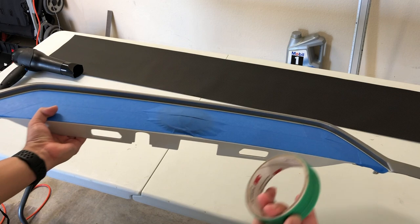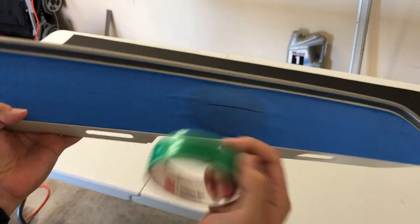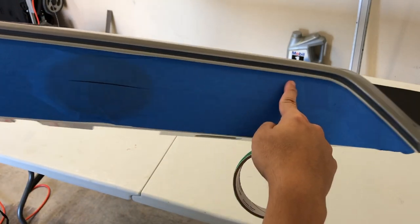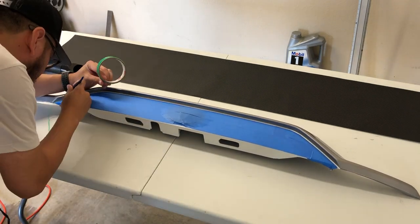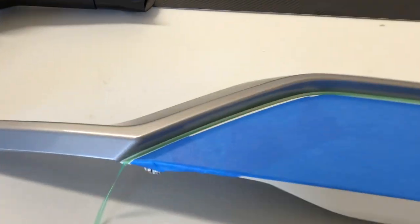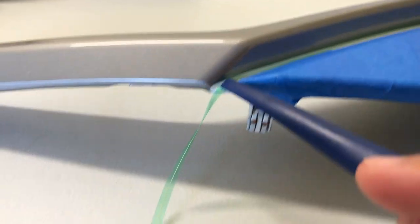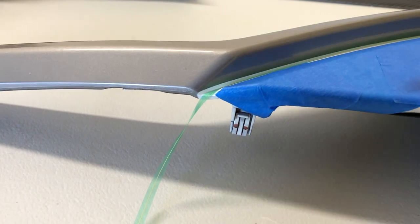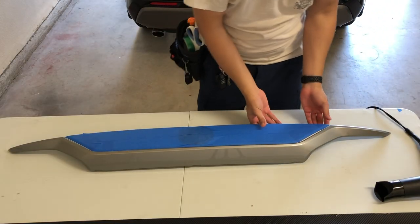The last thing we need to do before putting on the wrap is place knifeless tape along the edges of the gray trim piece. I'm going to wrap the tape around the edges so I can cut the vinyl right on those edges. I'm finally done putting the knifeless tape all around from one end all the way to the other. You'll see there's a ridge where the white paint meets the gray paint - tuck the knifeless tape right inside that ridge. Make sure you leave a couple of extra inches at the end so you have something to grip when cutting.